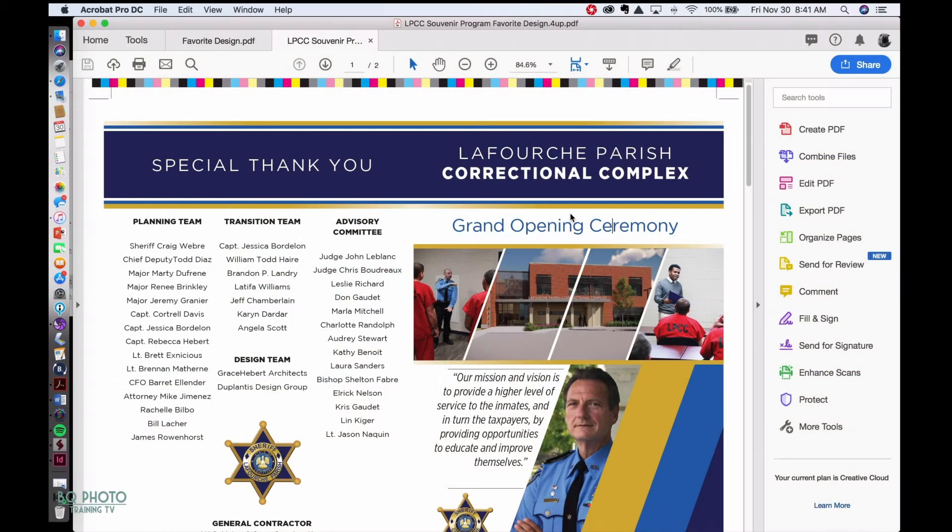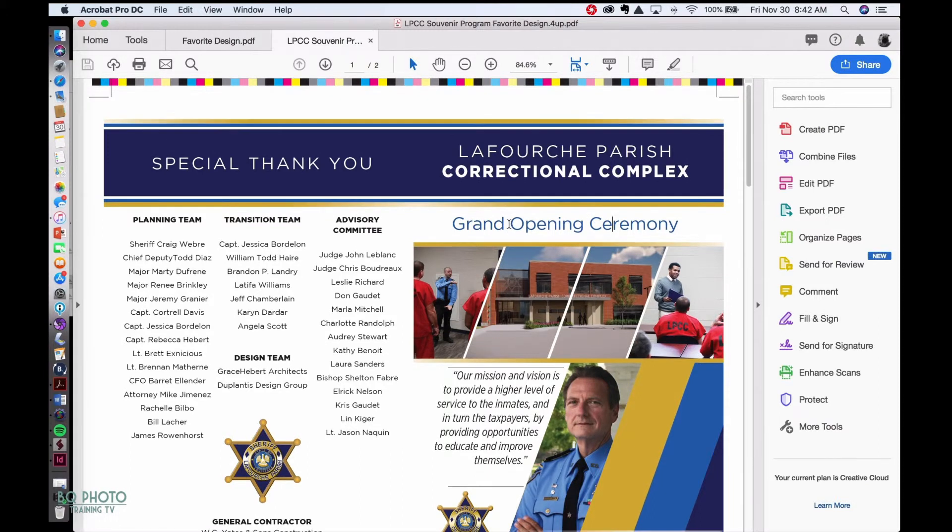Good morning everybody, this is Brandon Queen with BQ Training Photo — or BQ Photo Training TV — there we go. It's been a while since I've done a tutorial.